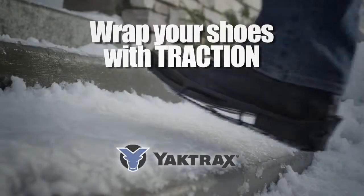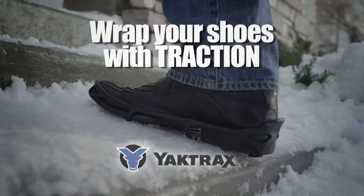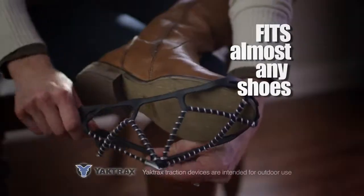The snow, the ice! Now wrap your shoes with traction with Yaktrax. Yaktrax fits almost any shoes.